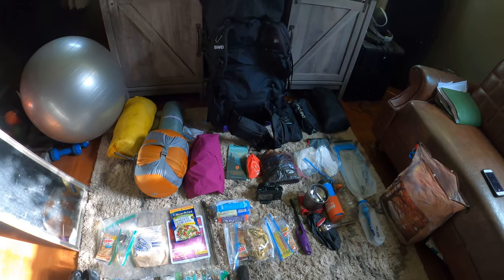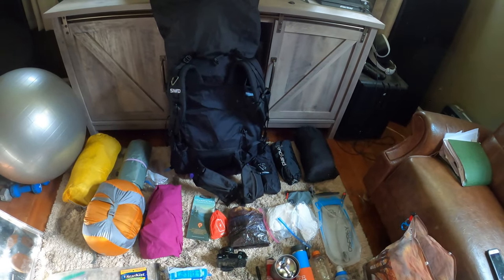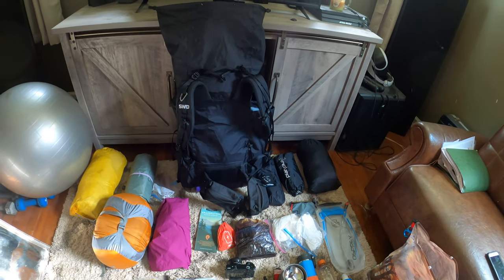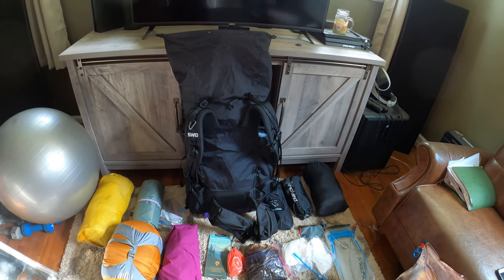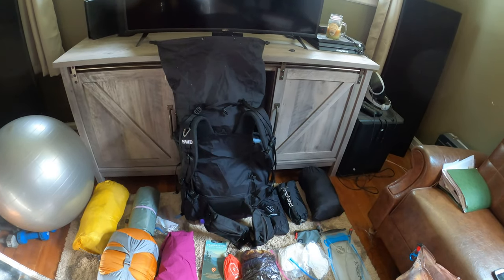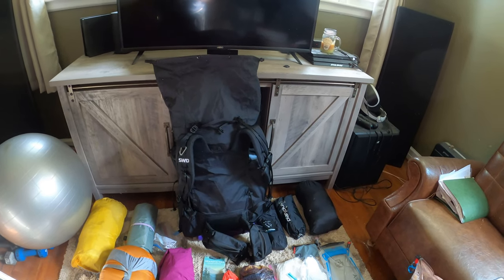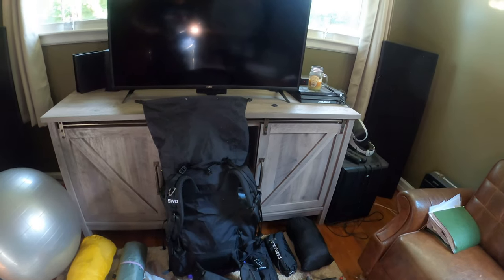Alright, it's that time again. This time I want to try the Black Mountain Crest Trail — two nights, three days. We'll head out tomorrow, Friday morning/afternoon, with about seven miles to the first campsite. The second day is around ten to ten and a half miles, and the third day is seven miles back out to the car.